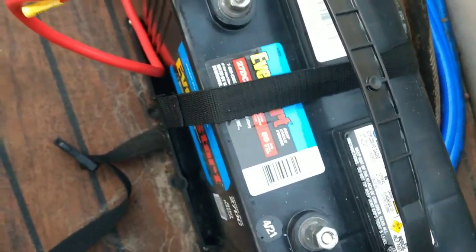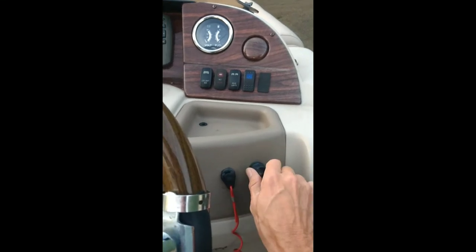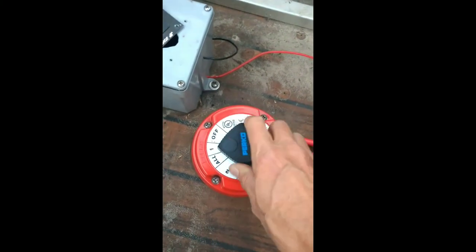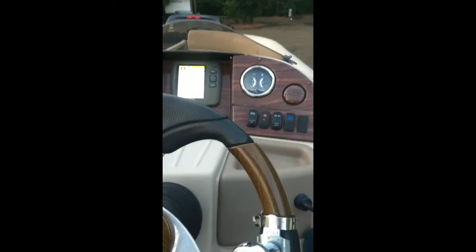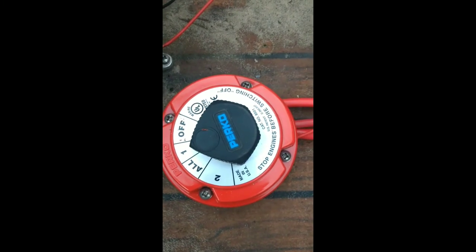This connects to my battery. Once I finish I will connect my ground and then we will see how this works. Here's the test — battery is off right now, turn the key on, nothing. We have power! Awesome, I would say this is a success. I would definitely recommend it. This was the Perko 8501.